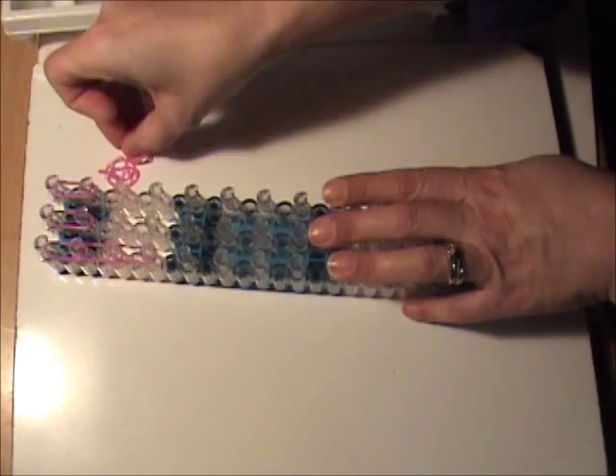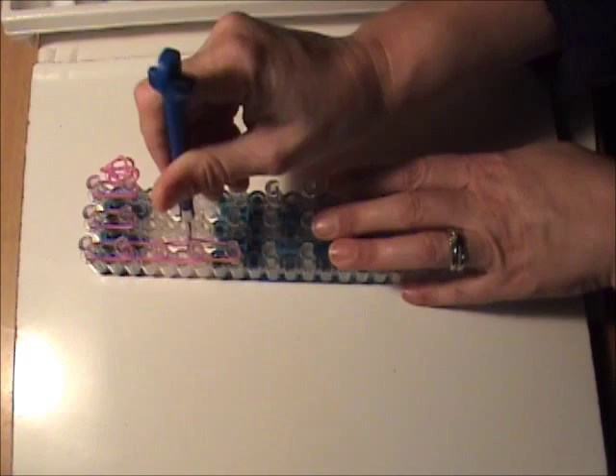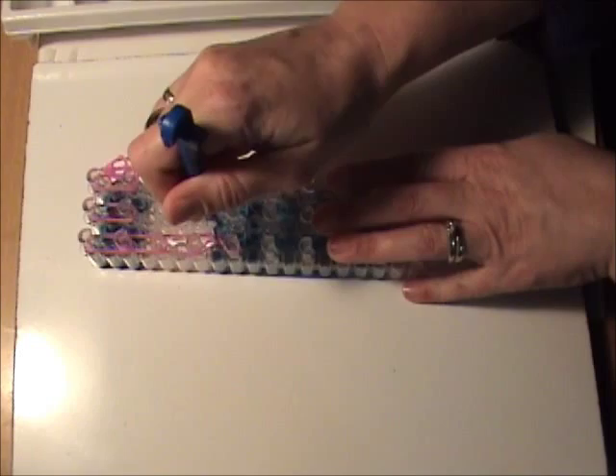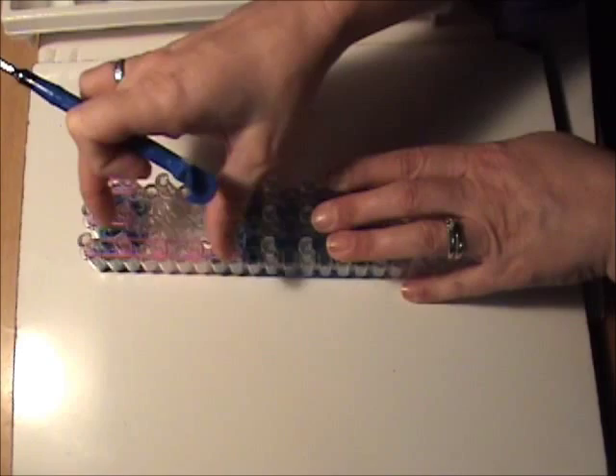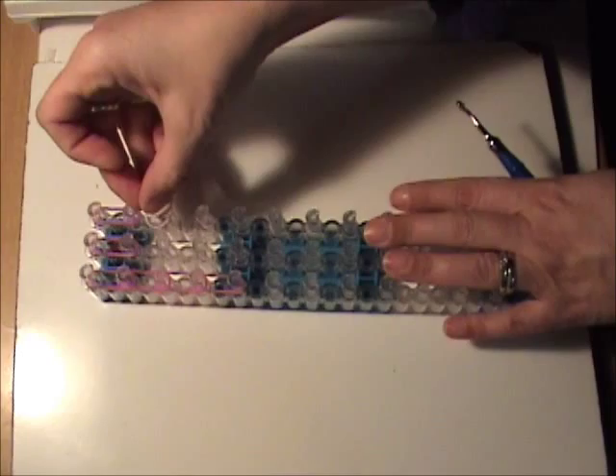I just want to grab my hook to straighten up my bands. The neater your bands are when you start — the straighter and more even you have them on the loom — the better your finished project is going to look. Next we want to move to the skin tone bands. I'm using the peach-tinged bands. We're going to go down the right side four times with two skin tone bands each time.